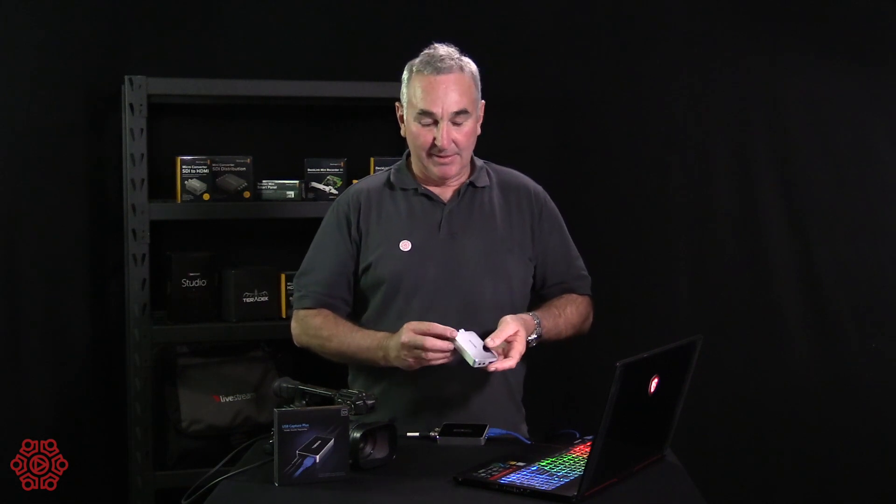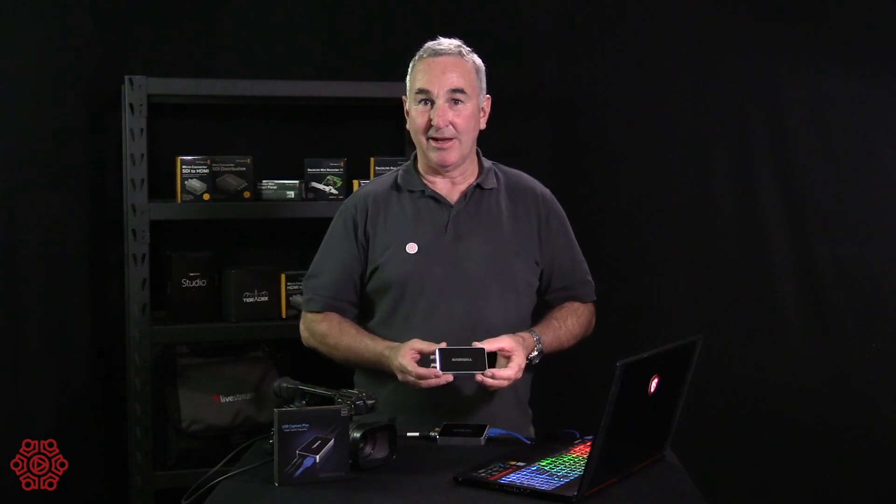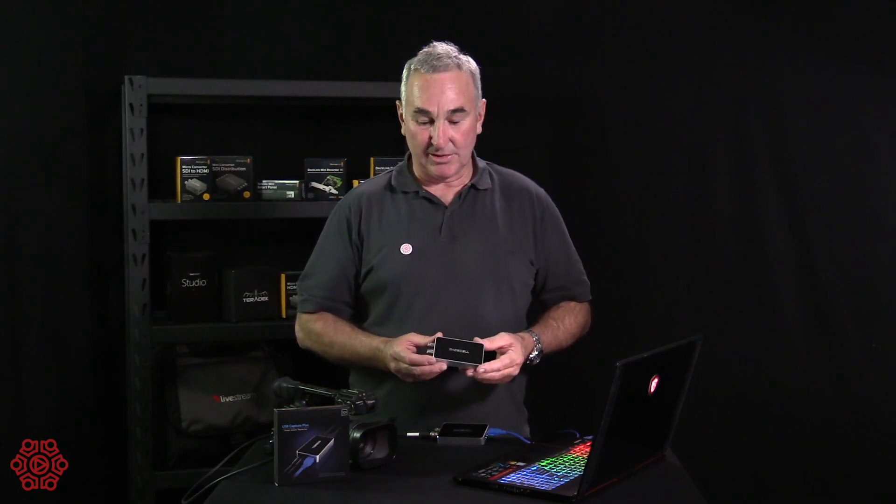It's a simple USB 3 connection. Unlike the HDMI version, this is not 4K. Most cameras don't output 4K over SDI — they only output their 4K quality over HDMI. So if you need 4K, you need the Magewell Capture Plus HDMI version.